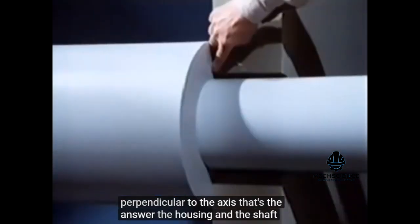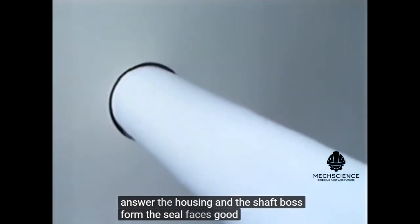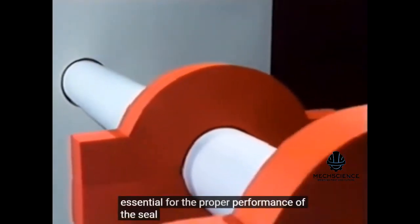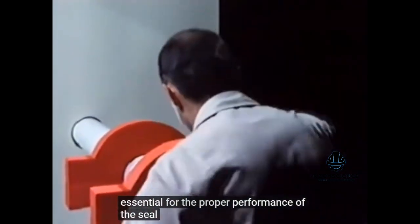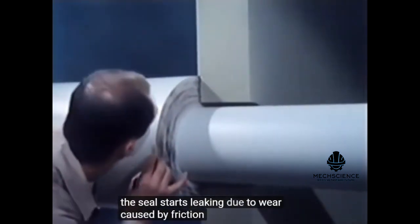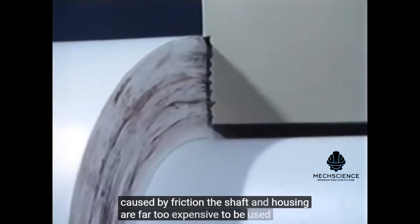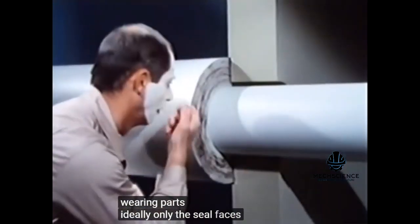The housing and the shaft boss form the seal faces. Good support is essential for the proper performance of the seal. But will the seal withstand higher loads? The seal starts leaking due to wear caused by friction. The shaft and housing are far too expensive to be used as wearing parts. Ideally, only the seal faces should be changed.